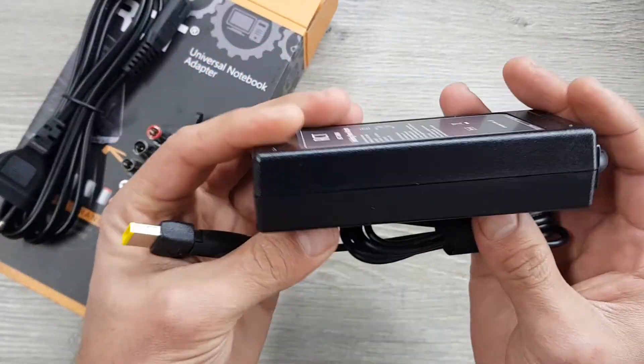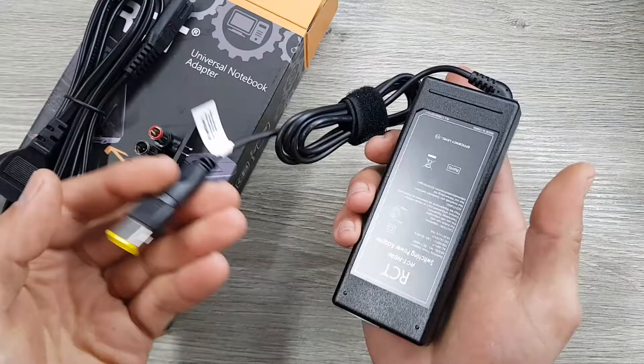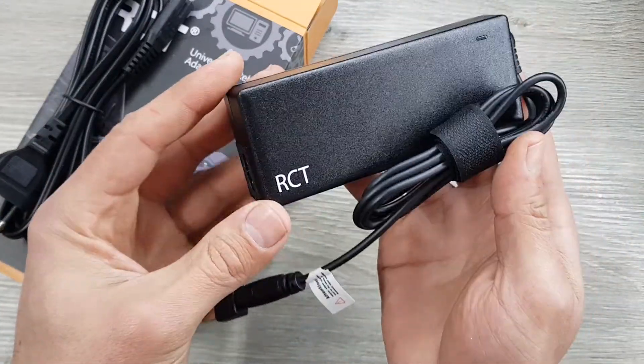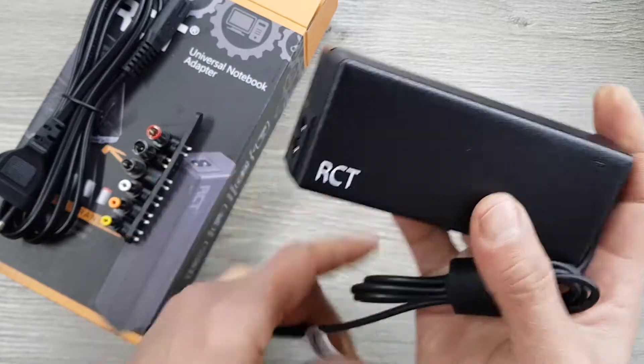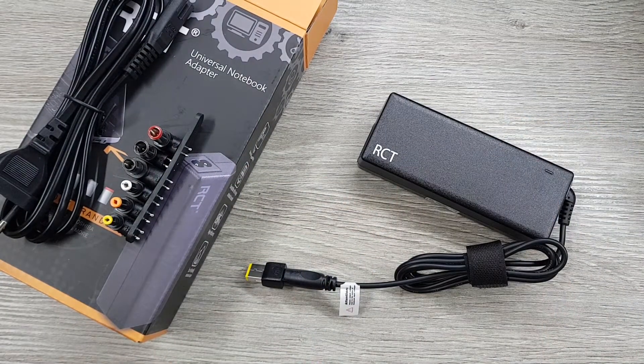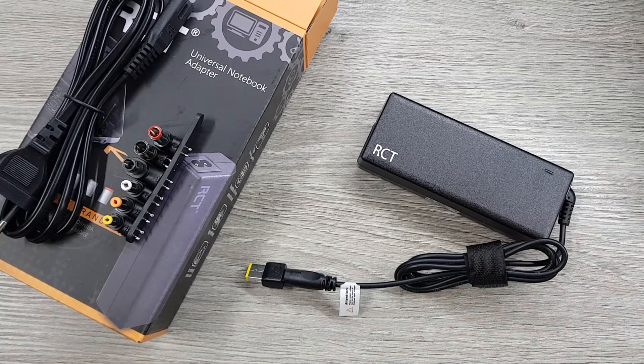This will give you an idea of how it looks. It feels heavy and the build quality feels fine. Hopefully this gives you an idea of what you're buying. This is what we use to replace most laptop adapters or chargers.